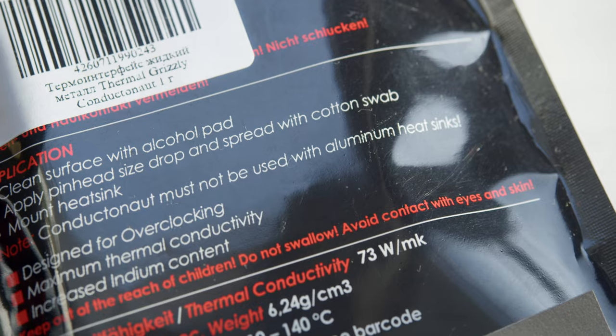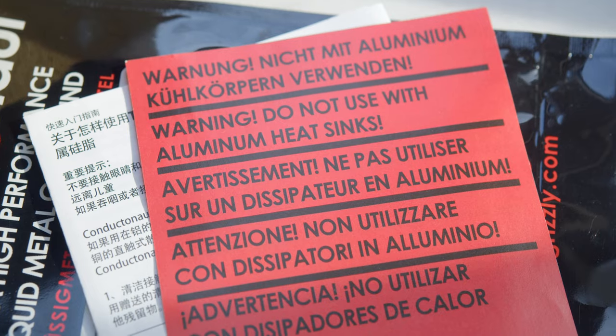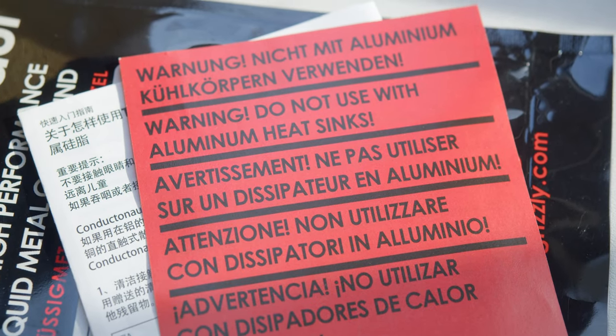And last but not least, some people actually use liquid metal with aluminum heatsinks, even though the package clearly says that you do not use liquid metal with aluminum heatsinks. You just don't.